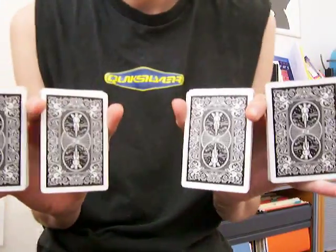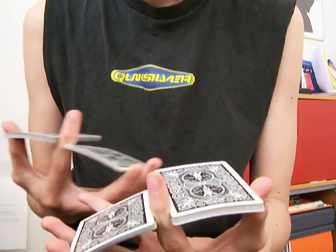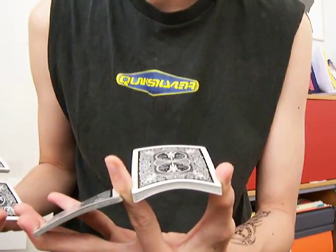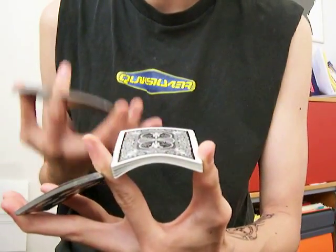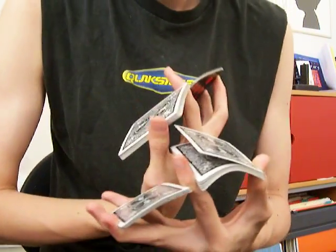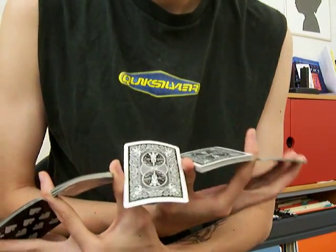Now that you're at this stage, what you're going to do on your left hand — squeeze, index finger releases pressure, thumb creates more pressure, causing a packet to come up. And then take a thumb, catch that card or packet, and spin.